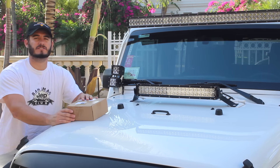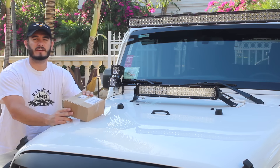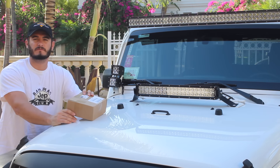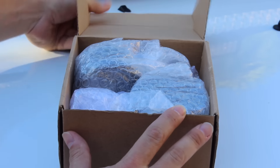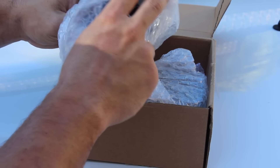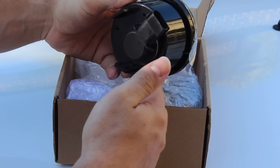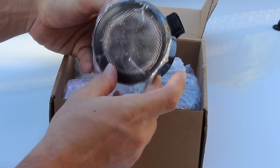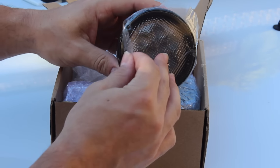The first thing we're gonna do is unpackage these two LED turn signals so I can show you how easy this installation is gonna be. No tools are necessary, so this is a real easy DIY installation you can do on your own in your own garage. These Auxbeam tail lights are for the 2007 to 2016 Jeep Wrangler. They're the OEM style plug and play, so they clip right into the OEM holes on your grille and then they plug right into the existing wire harness.